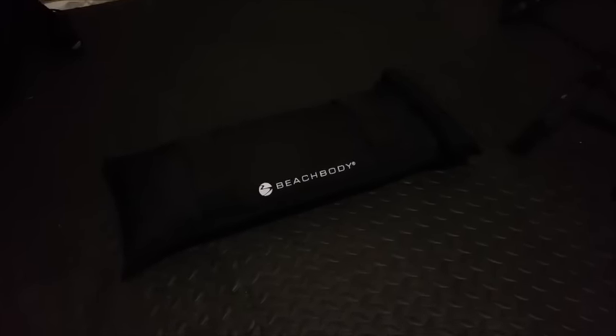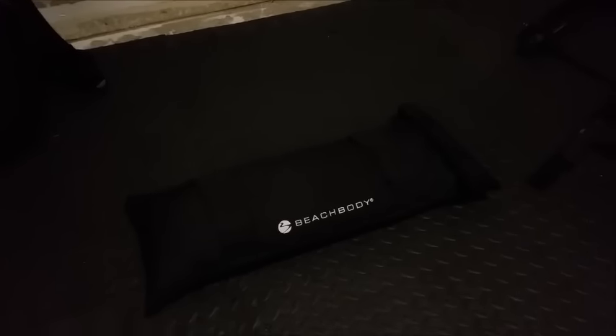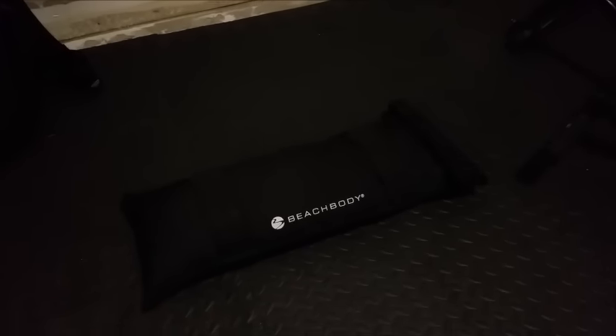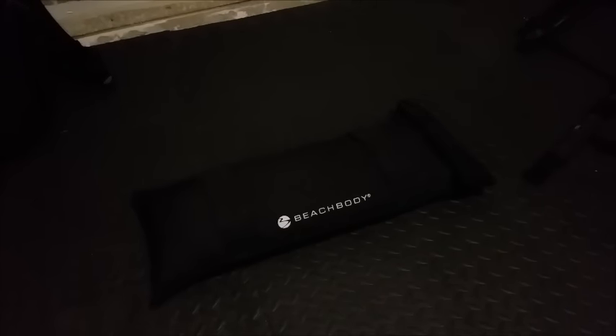Alright, so this right here is the Beachbody Sandbag. This is what you're gonna get with — I don't know if it's the Ultimate Package or the Challenge Pack — but the sandbag is available. What you're gonna need to do is go to Home Depot, buy a bag of sand for a couple bucks and fill this up. What I did — I set it on the scale and I filled it up till the scale read 20 pounds. That's how much this weighs. So let's take a look at some of the moves.